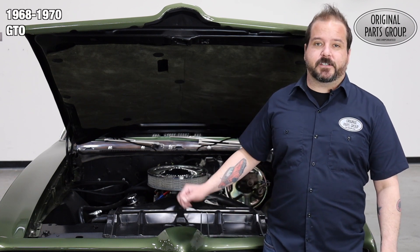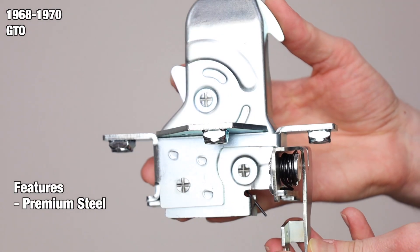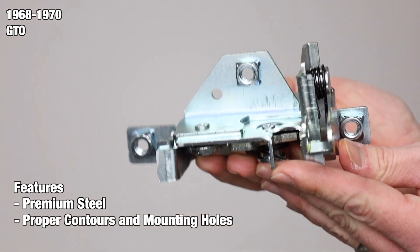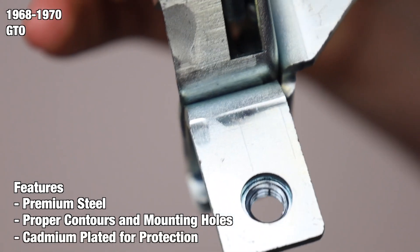Today we're looking at our 1968 to '70 GTO outside release hood latches — these are the latches for external release handles. They're made from a premium steel for that quality rigid feel and include all the proper contours and mounting point locations, just like the originals. In addition, every component is finished with cavity and plating to prevent rust and corrosion for many years to come.